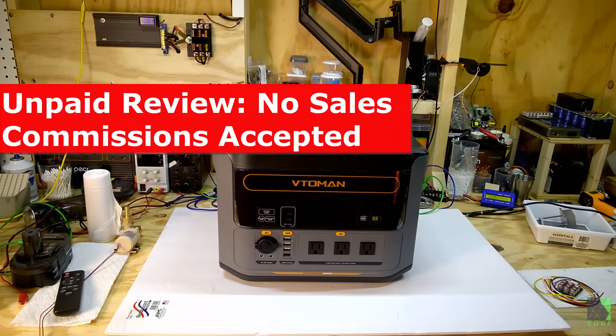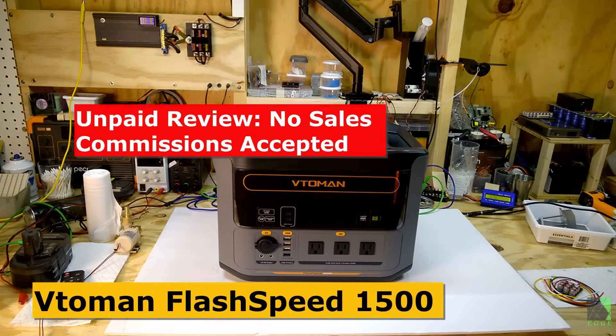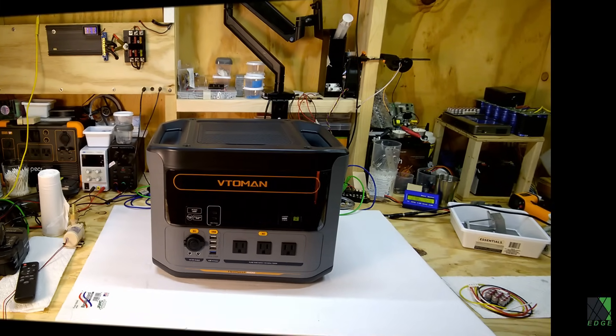Hi folks, Dave here. Today I have the VitoMen Flash Speed 1500 on my workbench. This was sent to me by VitoMen for testing. I do not get any sales commissions or payments for making this review.